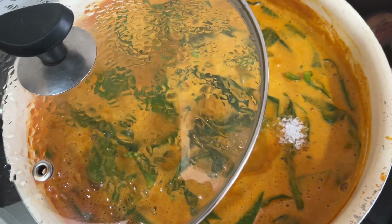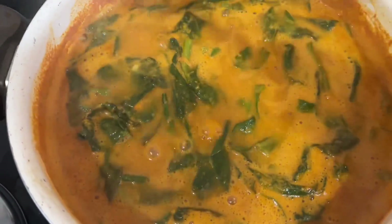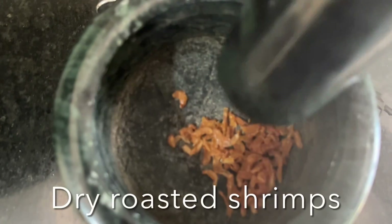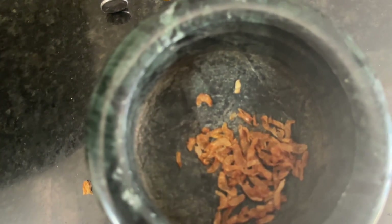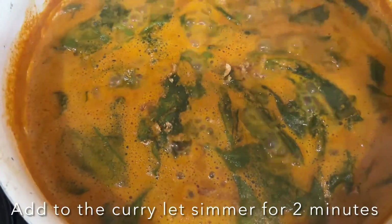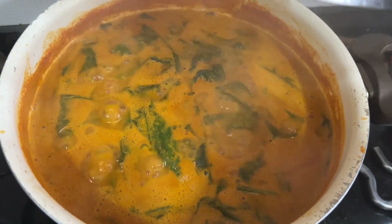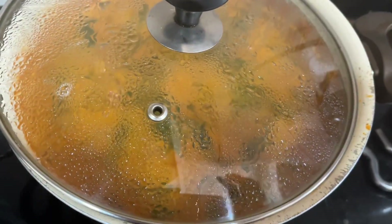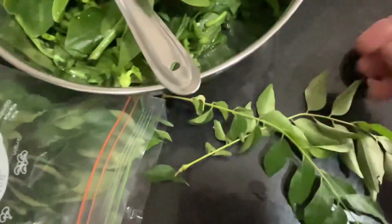Now add a little sugar to balance the taste. This is almost done. I'm going to add dry roasted shrimps — this is optional, but it gives amazing flavor to this curry. After adding the roasted dry shrimps, cook for two more minutes to get that flavor. Now I'm going to give seasoning — tempering with curry leaves, onion, and mustard seeds.